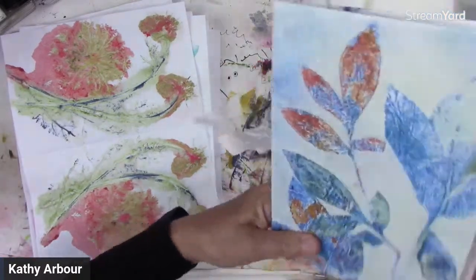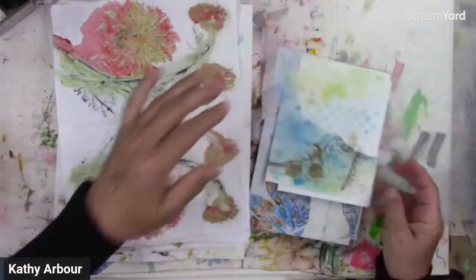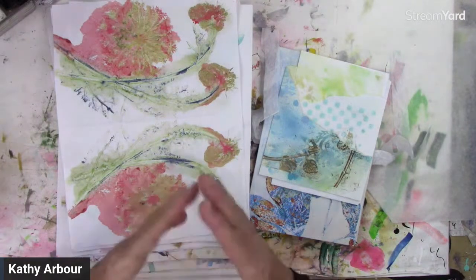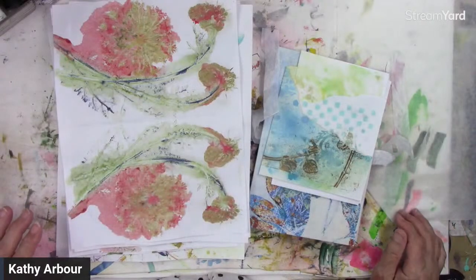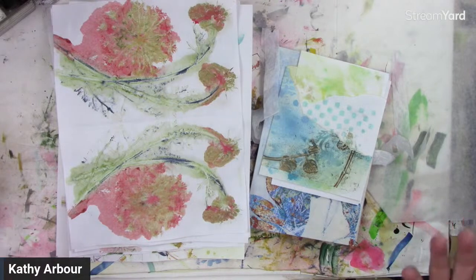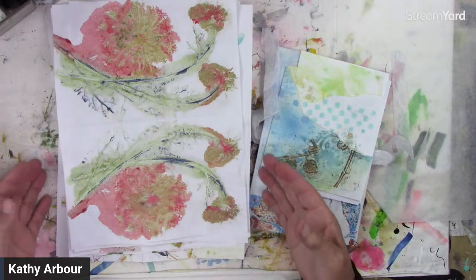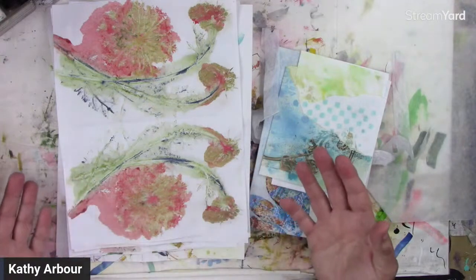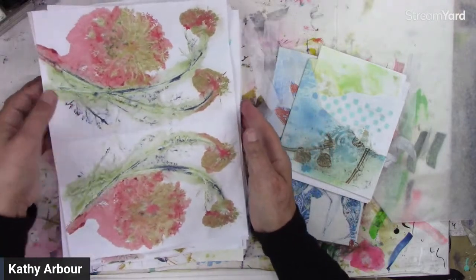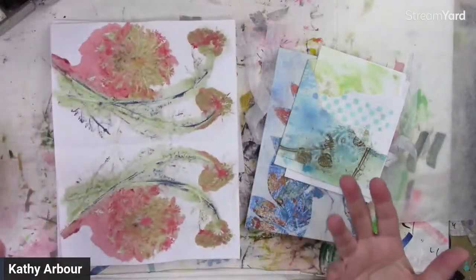I've had a few people ask, what do you do with all your prints? I thought I'd give you a few ideas of what I do. There are tons and tons of different ways of using these. I am not typically a junk journaler — I'm a sketchbook artist, or art journal artist, mostly because that's what I like to create in.